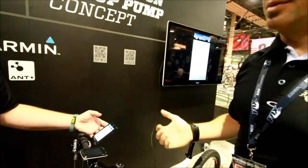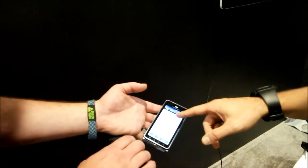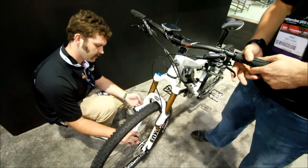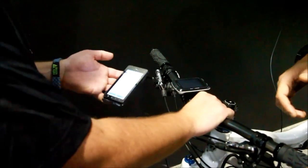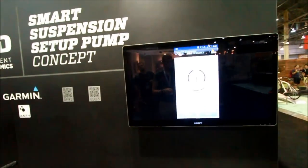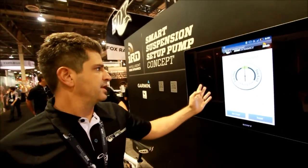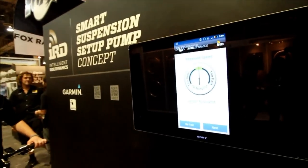Once we're happy with sag, we move on to setting rebound. It asks you to close the rebound and open it 10 clicks. This gives you your effective tuning range for rebound. Rebound is kind of subjective — everyone likes different things, so there's no perfect answer — but this generally gets you into where you should be, within a couple of clicks faster or slower. And there it is: your rebound is set up.